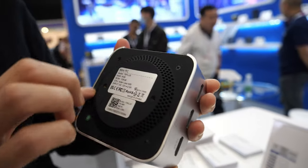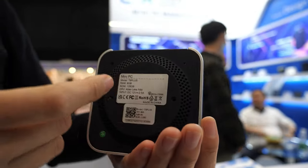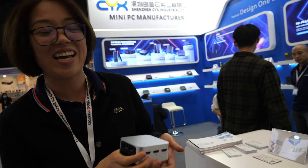With this one we put a fan inside. And also if you don't prefer the fan, we can do fanless. Is it called 'lake' because you need a lake to cool it down? No — it's just the Intel name, we call it lake.